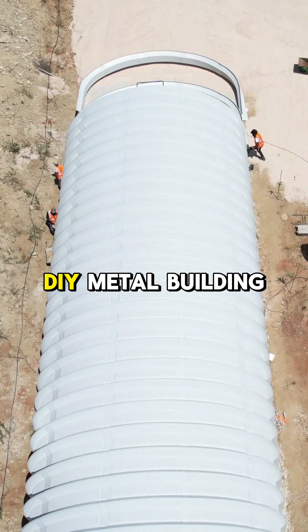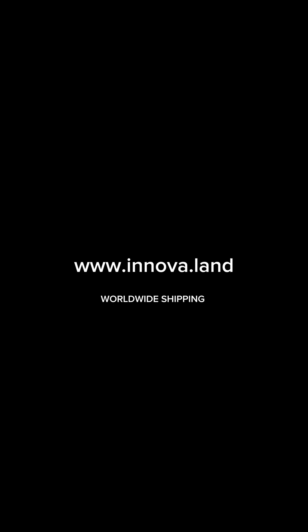Purchase your own DIY metal building at our online store at Innova.Land.